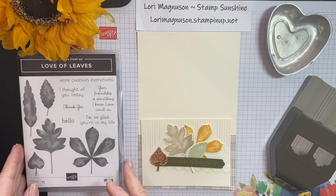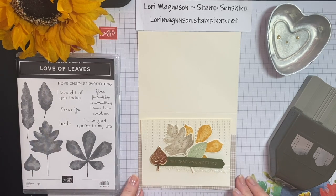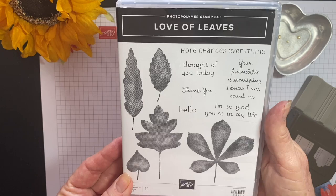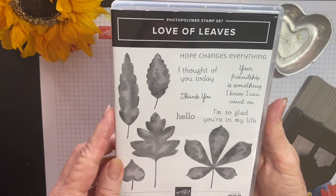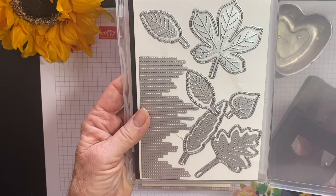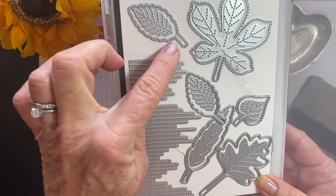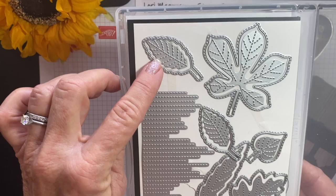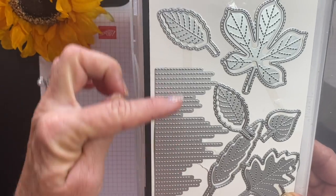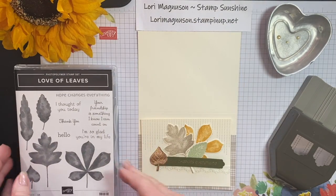Hi, this is Lori Magnuson at Stamp Sunshine on Facebook, and today I'm going to be showing you a card featuring the Love of Leaves Bundle. The Love of Leaves Bundle includes a stamp set as well as a die set. This die set has really cool features — stitched edging, stitched embossing on the center of all the leaves, and a cool stitched element you can add to your paper, which I'm going to show you today.